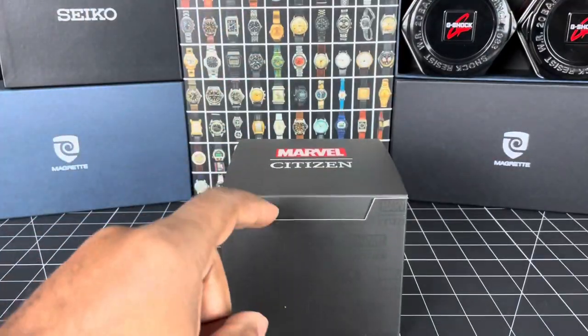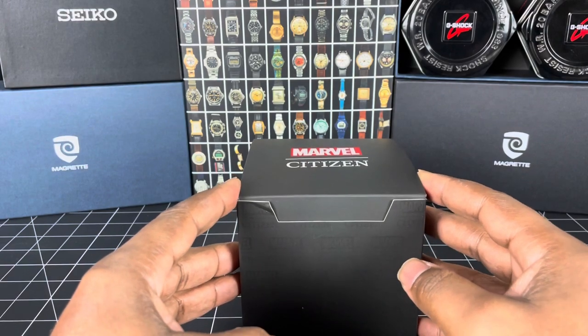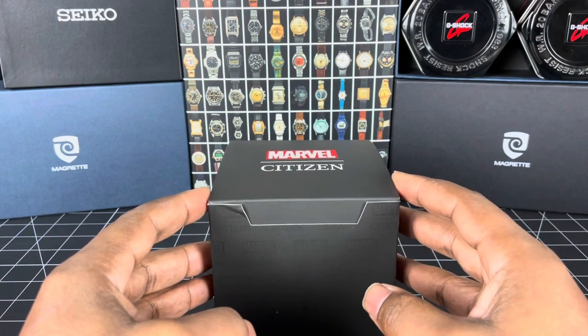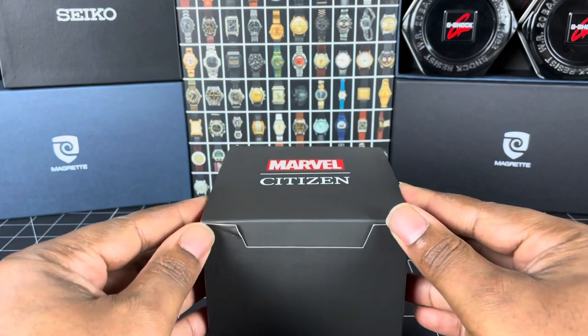Anyway, on with the review. My friend and fellow watch enthusiast, Dane, has lent me another batch of watches from his collection and this is the first of the new batch.